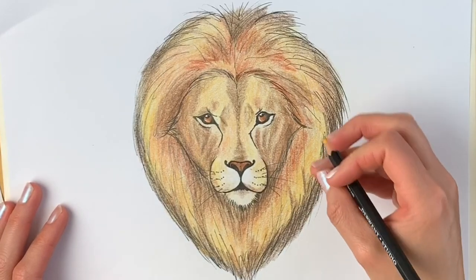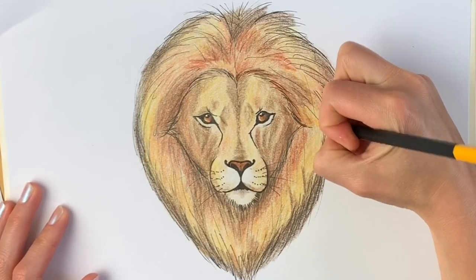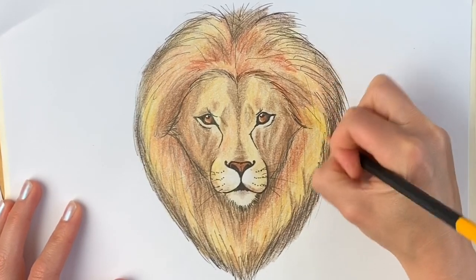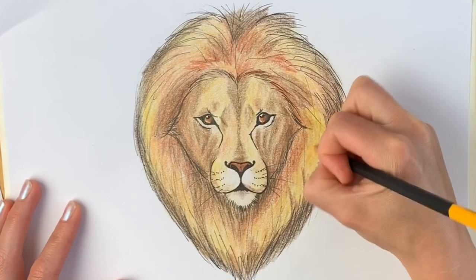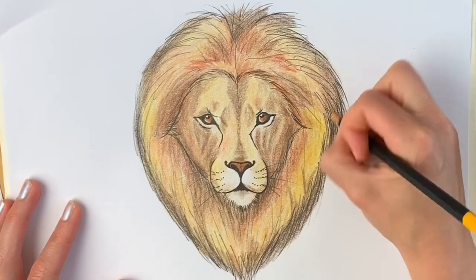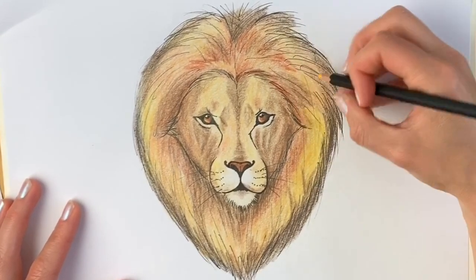Now I'm going back to the Naples yellow — the really bright, sunshine yellow, this nice golden colour — and we're going to press a lot harder now. Just going over what we've done before, going over these darker parts as well, just so that it blends it all in. Beautiful.